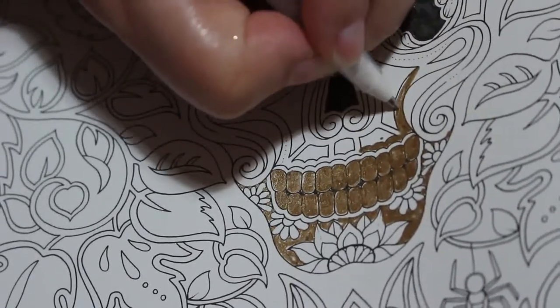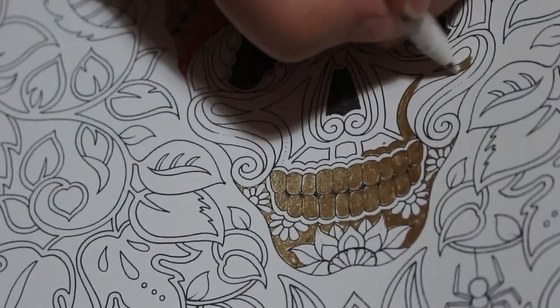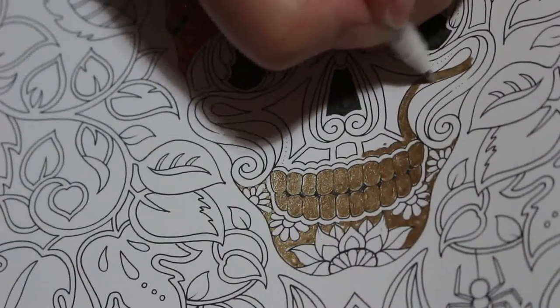If you can see a blue light, it's just because I've got my TV on in the background — I was watching a video. I don't like to have anything on really in the background while I'm coloring.